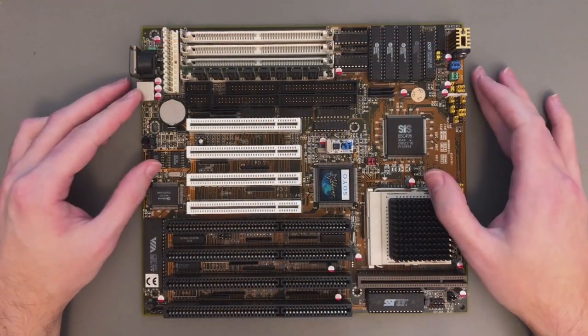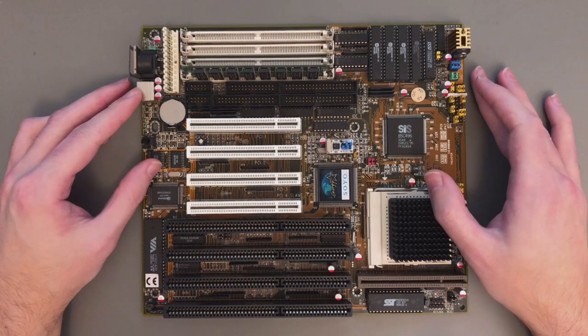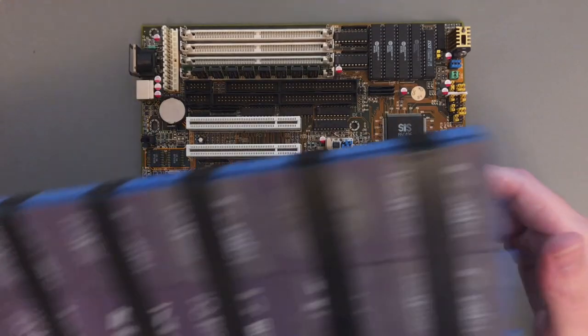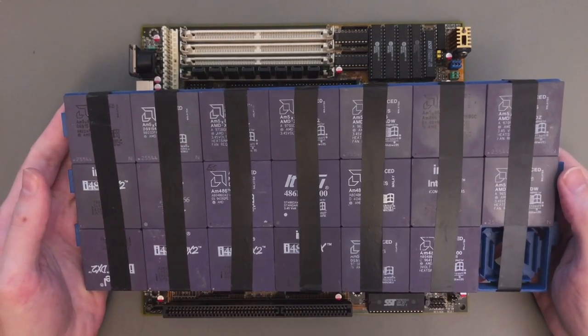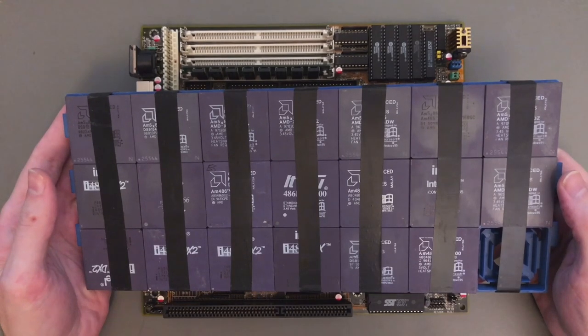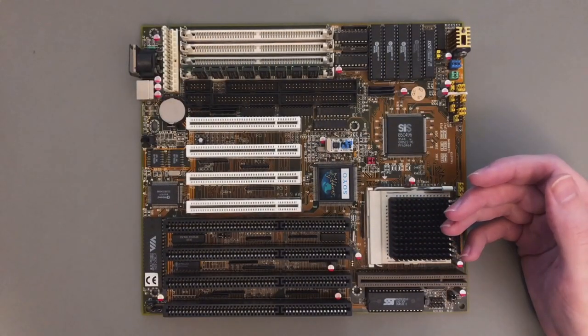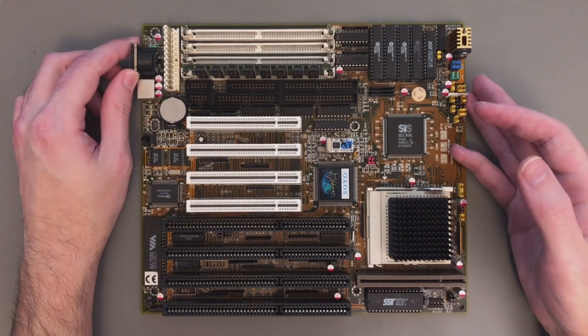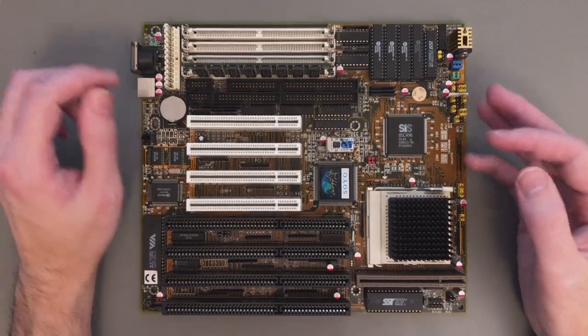With that, I think we can conclude this video. This board survived all the modding operations and is now stronger than ever. The next step is to try and overclock all of my 486 CPUs — this here is only part of my collection. I'm also waiting for some IDE drives that I want to test, but all that is for another video. I hope you liked this one and all these mods. If you don't want to miss what's coming next, subscribe. See you again next time!